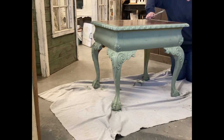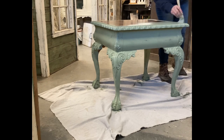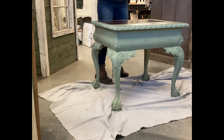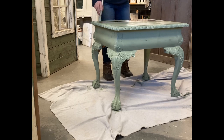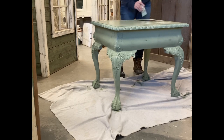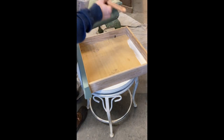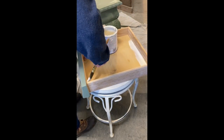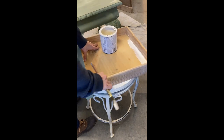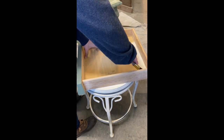These pieces are so different from one another — what works really well for one doesn't for another, but this was a really good piece to work with. I don't know about you guys, but I find painting really therapeutic. Creating in any way I find very therapeutic. The drawer was in really good condition, but I didn't really like this light wood with this piece, and anytime there's just one drawer it's a great opportunity to add an extra little detail that sets your piece apart from others.